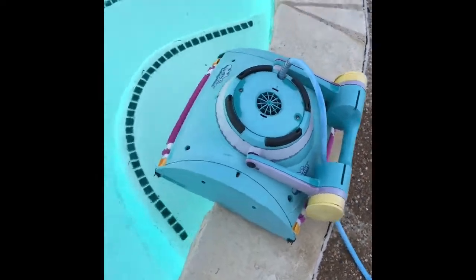This is my pool robot, Kevin. Kevin wears a diaper. I'm going to show you guys how to change a pool robot's diaper without allowing them to go all Terminator on you.